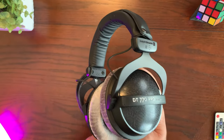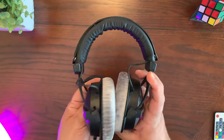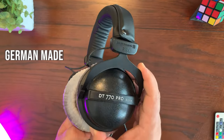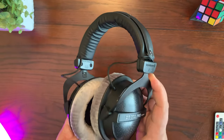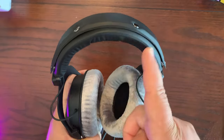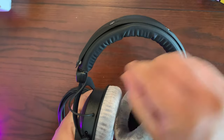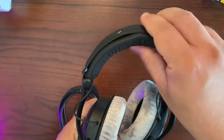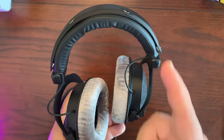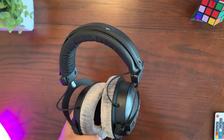Let me go over some things that are general to all four versions, such as the build quality. These are German-made headphones with great build quality — they're really meant to last a long time. Starting at the top, there's this protein leather headband which is really soft. Over time it will flatten out, but the great thing is it's removable and you can easily replace it yourself, which makes these headphones great in that they have user-replaceable parts.